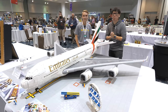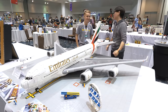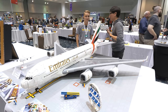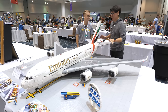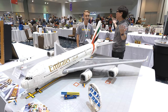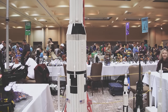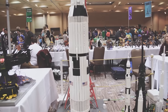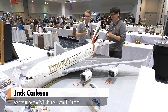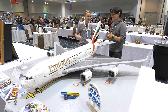Hey everybody, it's Norm from Tested. We're here at Bricks by the Bay, our local Bay Area Lego convention, and we're here with Jack Carlson. Jack, you had to remind me because it's been several years since we've been at Bricks by the Bay, but I've met you before. Last time we chatted about your giant rocket ship with the gantry — that was the big Saturn V. You brought that to Bricks by the Bay in 2018, and a lot of time has elapsed since then to build even larger models.